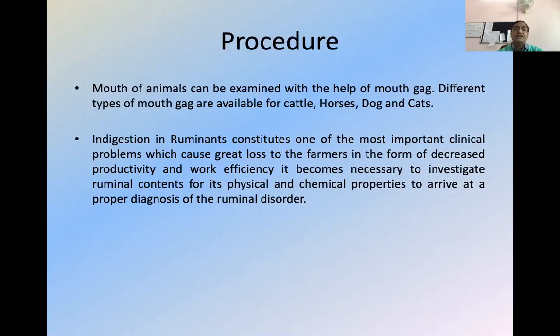Now I have started the procedure. Every objective has its own procedure — the simple examination, the application of the mouth gag itself has a procedure, passing of a stomach tube, passing of an endoscope inside the mouth, or the placement of an endotracheal tube — itself is a procedure. Today I will discuss only with the picture, and whenever you get a chance, just bring the animal and we will try to locate the different cavities in the mouth.